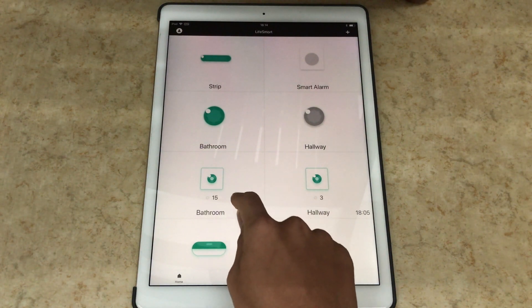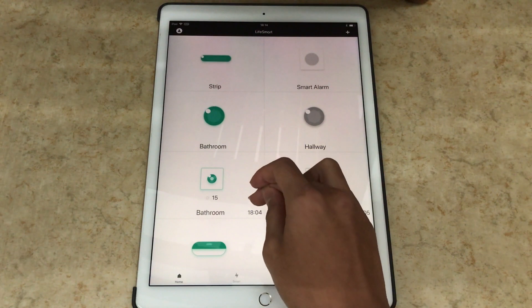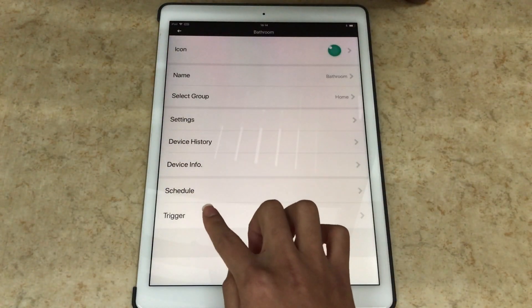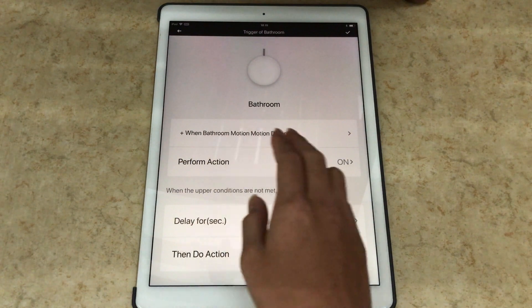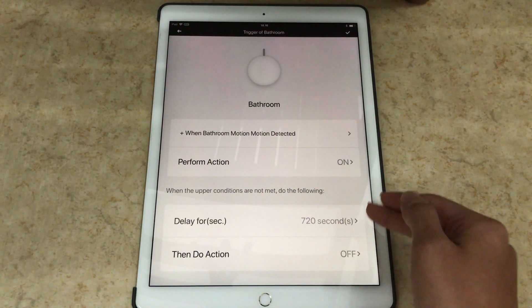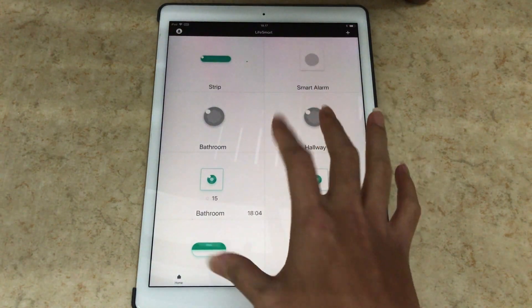I've also got a motion detector which detects not only motion but also brightness level. In my case, I assigned the motion sensor so that if it detects motion it will automatically turn on the light. You go to the lamp, press the top right button, set a trigger — for example, when motion is detected in my bathroom it will turn on and you can set it to whatever color you want. After a delay, when no motion is detected, it will turn off. That's pretty much the basics of the app.